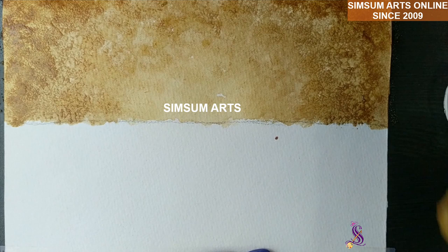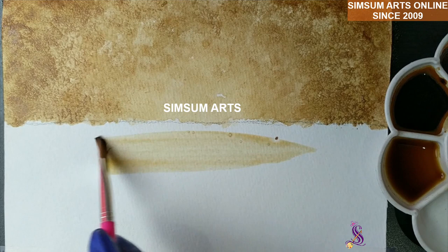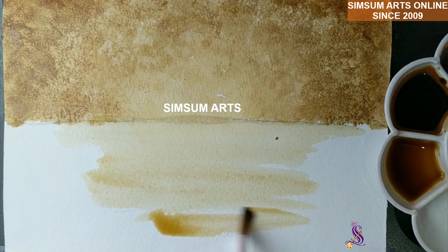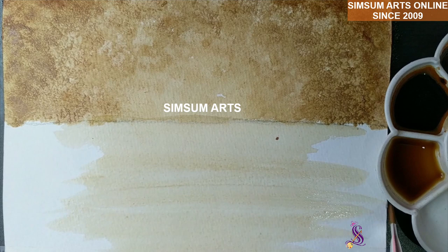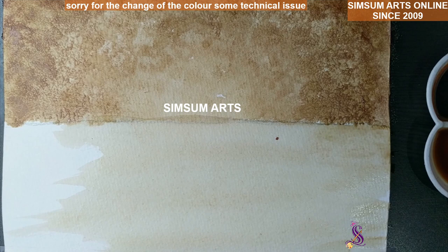Once the dark tone is done, we leave it to dry. The lower part of the picture is the water area. We are going to take the lightest tone with the help of a flat brush — I used a size seven flat synthetic brush — and we are going to spread it out completely with the lightest tone. If your tone is really darker, add a little bit more water to make it lighter, or if it is too light, add a little powder to make it darker. Complete the water area in one single shade.